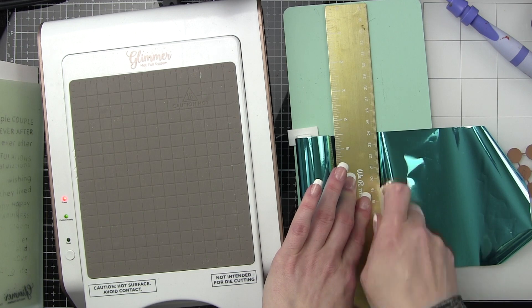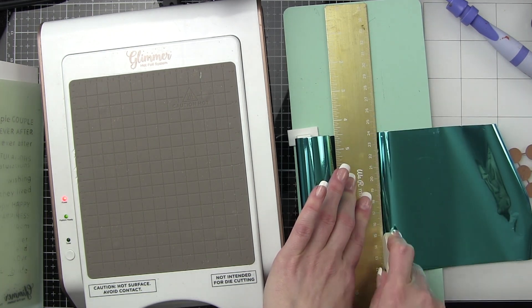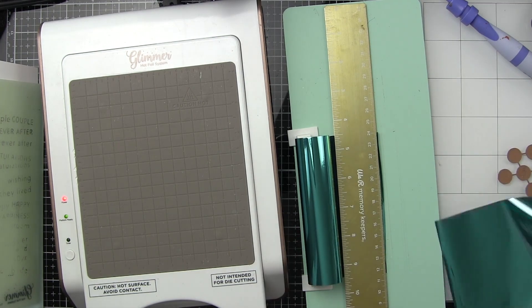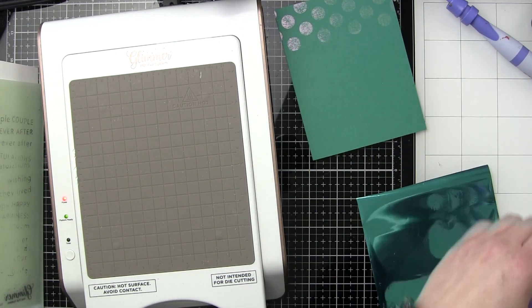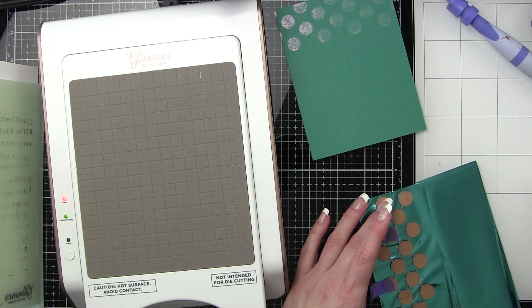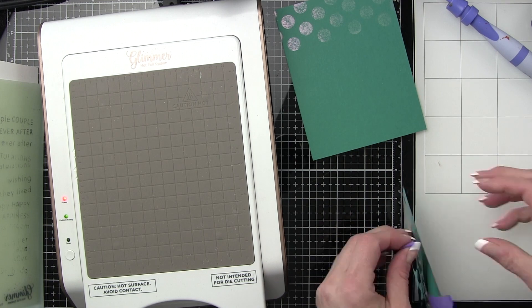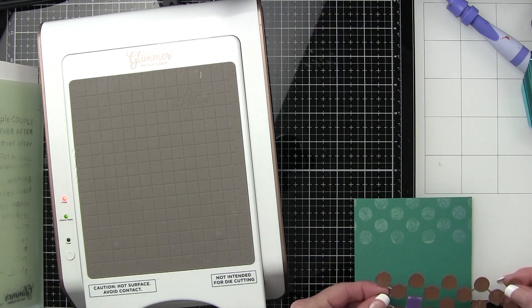I'm using this awesome We Are Memory Keepers foil and quill cutter, which is kind of new to me. I absolutely love it for holding the foil roll in place — it's got a magnetic ruler and a little rotary cutter. It works fantastic to cut your foil.